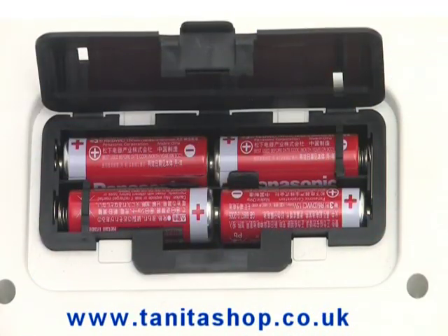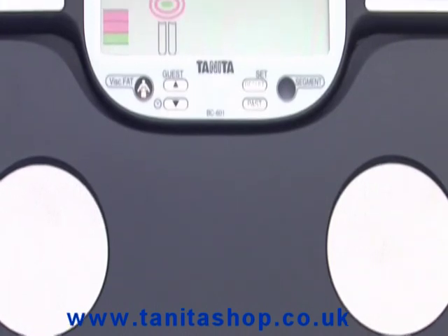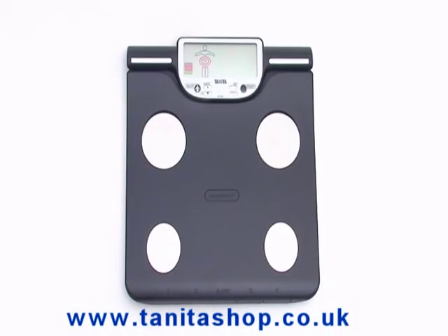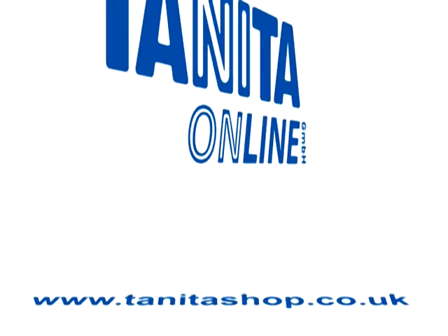The BC601 comes with batteries included and a three-year guarantee. Tanita — the world's best-selling range of body fat monitors.